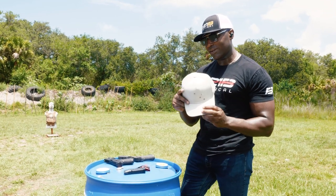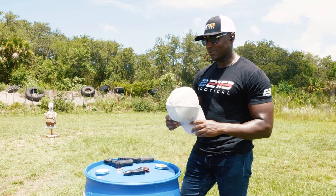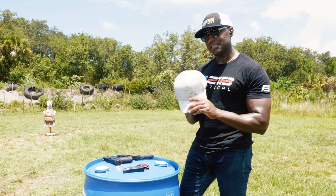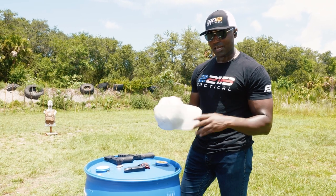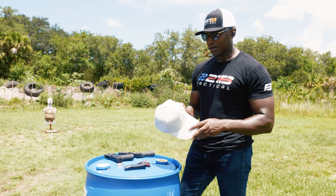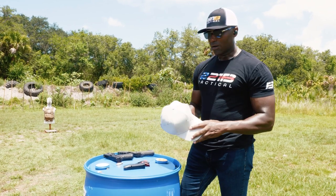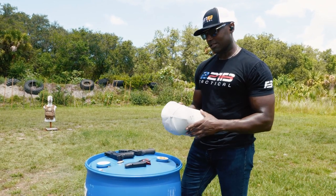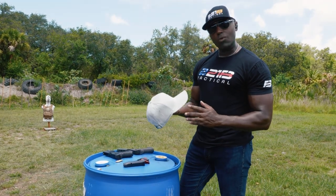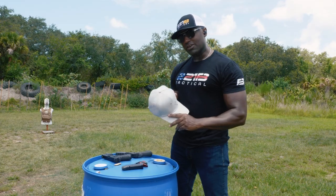The ballistic Level 3A armored hat — we've seen ballistic jackets, ballistic backpack panels, but now ballistic hats. Good for adults and children, of course. Comment below and let me know what you think. Head over to 221btactical.com or Legacy's site to learn more about this awesome new product for your safety and security. As always, thanks for watching. Be safe out there.